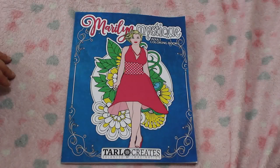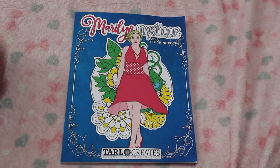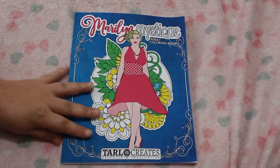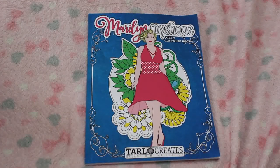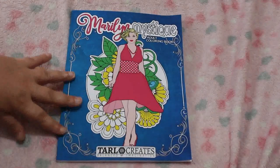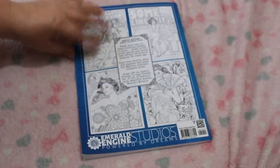Now I saw this as a Marilyn fan and book collector. I periodically go onto Amazon on my laptop, put Marilyn Monroe in, put books in and then go to newest arrived or newest published, date, whatever and go through them. I was looking through the books just randomly and this book popped up. So this is called Marilyn Mystique. It's by Tal Creates. That's the front and then that and the back.